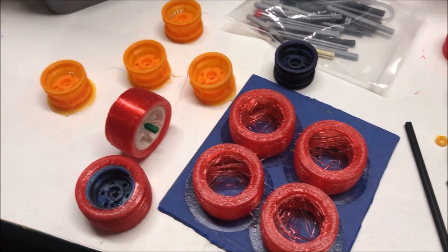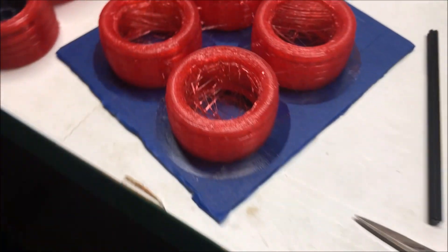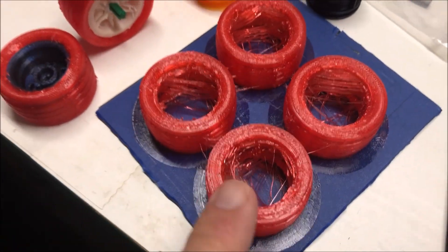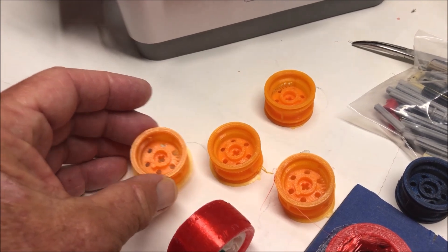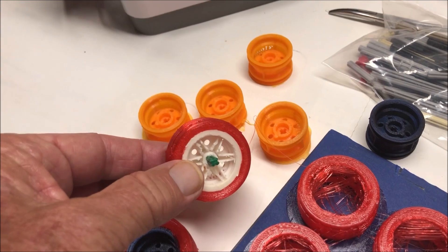Here are examples of what the finished tires look like when they come off the TINA II printer. We're using TPU material for the tires themselves — the red tires — and PLA to print the wheel rims. Here's what it looks like when it's finished.